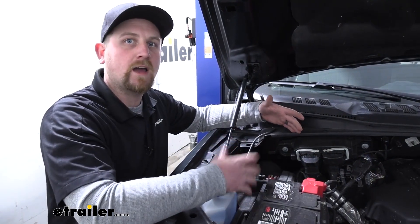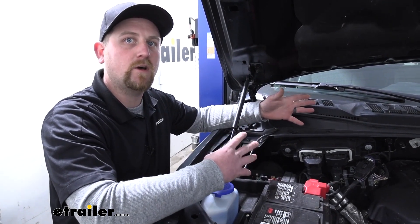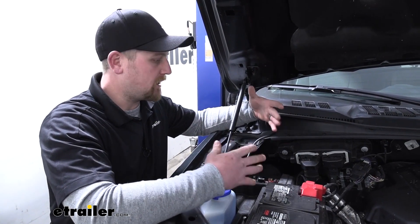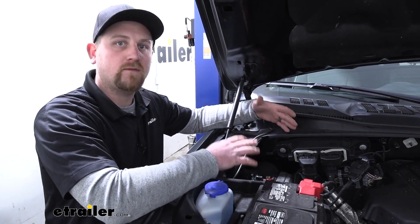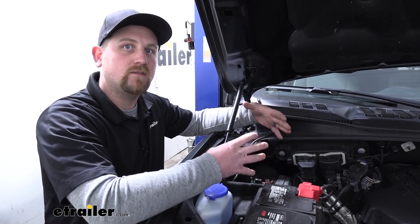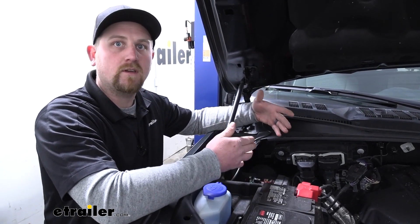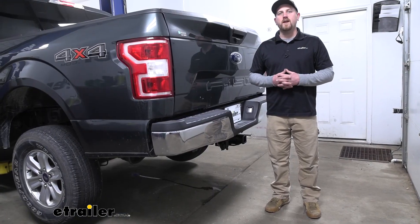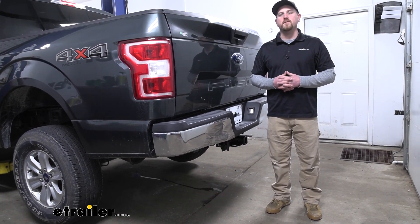Now just something I'd like to point out: if you're having any issues or not getting any of your signals at the back of your 7-way, what I've encountered in the past is that sometimes depending on what truck you have, the trailer wiring fuses underneath the hood in the fuse box could actually be missing. So it's definitely something to check if you're having any issues. Just get your owner's manual and read through it and make sure that all the fuses are not only good but actually in the fuse block itself. And that'll finish up our look at and our installation of the CURT T-Connector Vehicle Wiring Harness on our 2018 Ford F-150.